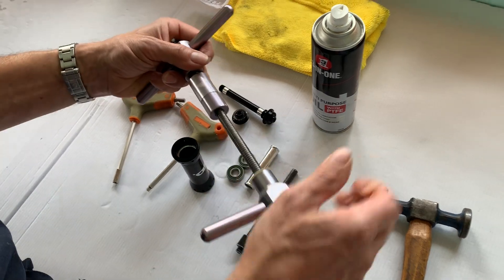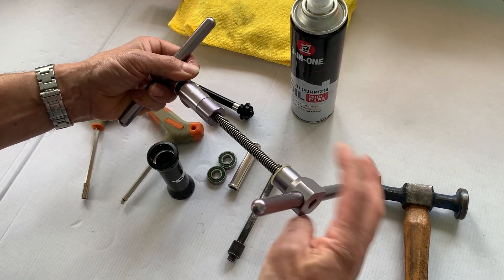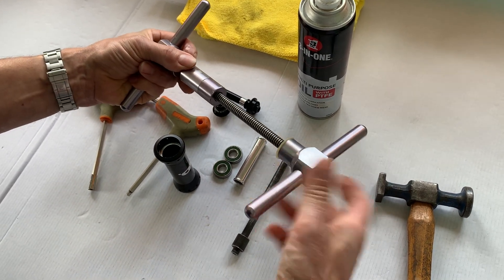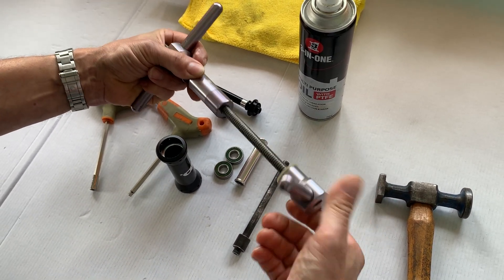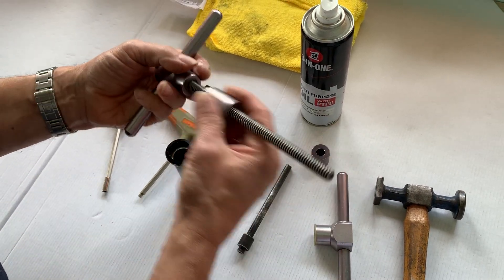You need a bearing press to do it properly. If you're trying to tap them in, you'll just damage the bearings and you might find it's running rough after. It's a bit of an expense — we've known people do it with socket sets and vices — but this is the proper tool you need.